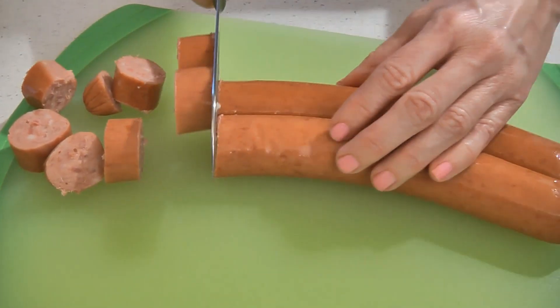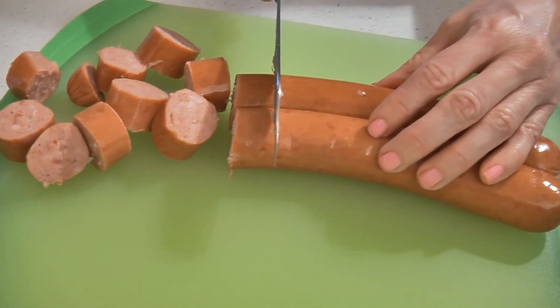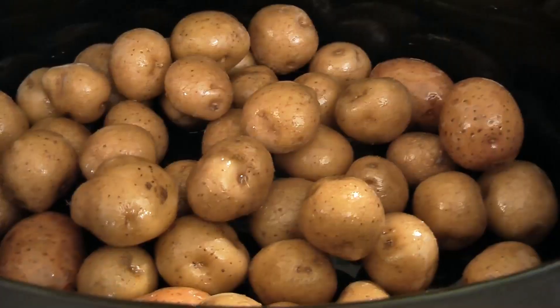Then take 14 ounces of smoked sausage and cut it into 1 inch slices. Now place this into your crock-pot.